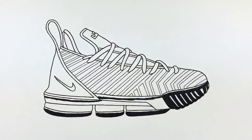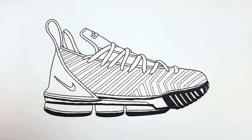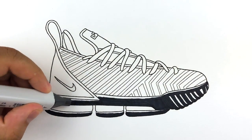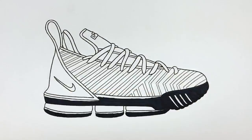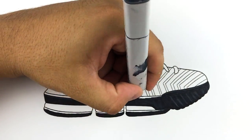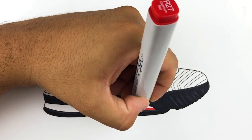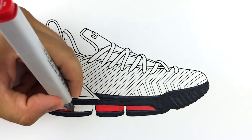Even though it is Kobe Bryant's birthday today and tomorrow is Mamba Day, I thought what better way to honor Kobe Bryant than to do a video of a LeBron James sneaker. I actually wanted to do a video on the LeBron 16 a few weeks ago when the rumor images were announced, but I didn't know if they were legit. Since LeBron James uploaded the images himself, it's definitely safe to say this is going to be the actual shoe. It's pretty safe to assume the colorway will be called Bred since it's kind of black and red all over.